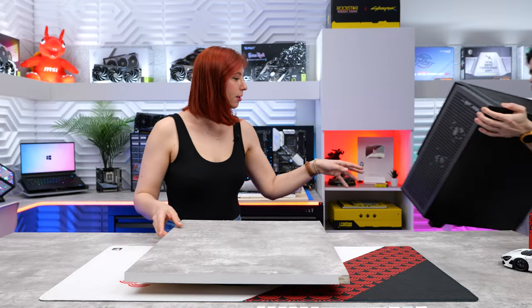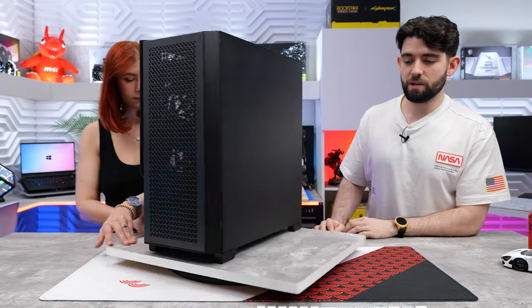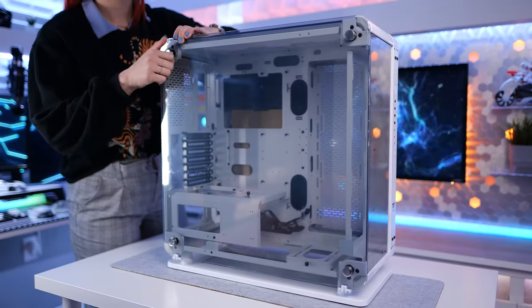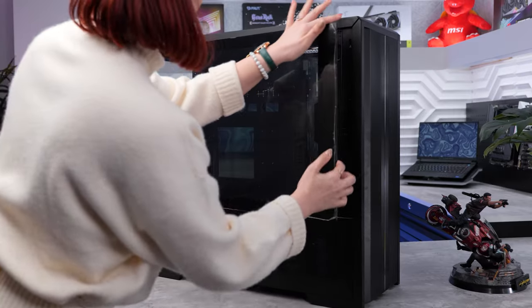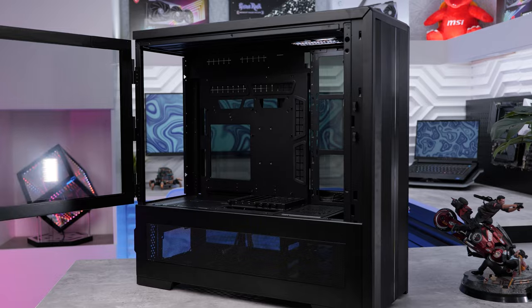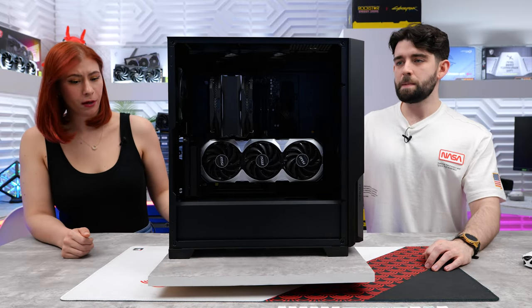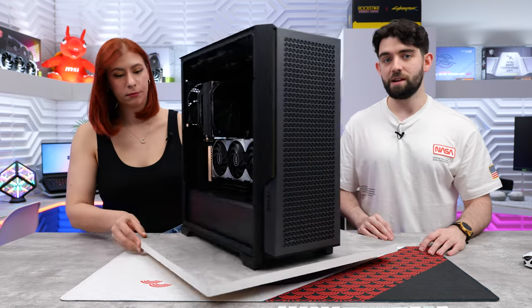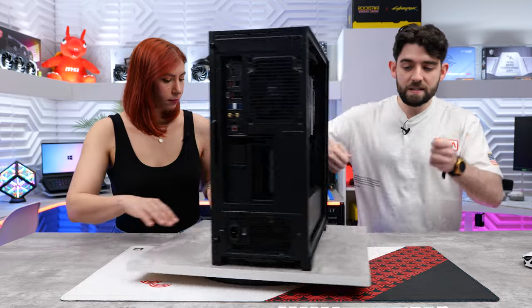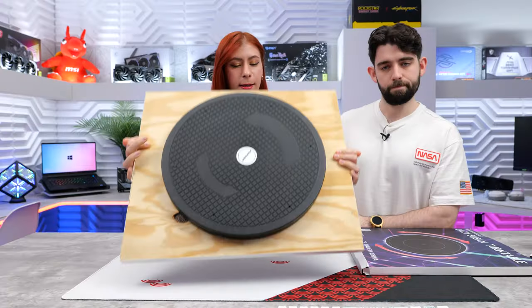We'll grab a PC so you can see what it looks like on the lazy susan. This is 20 inches by 20 inches. We build a lot of PCs — the only one that didn't fit was that huge Lian Li case, which was massive. You can make it any size you want. It just makes PC building so much easier because once you get components in, it gets really heavy. You'd have to lift it and spin it around, but with this you can just access anything you want.